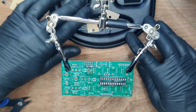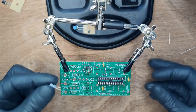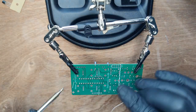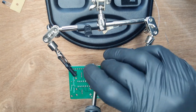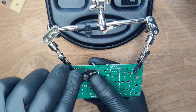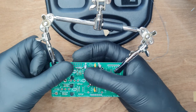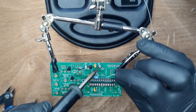Next, place the 300nF capacitors and splay their legs so they stay in place when you flip the board. Then two 10uF capacitors — these are polarized so match them to the illustration on the board. Next is the 10 megahertz resonator, which is a sort of clock source for the chip. Solder everything into place, then snip the legs. Next up, four transistors, then one voltage regulator — note you may need to splay the middle leg to match the holes. Then solder everything into place.